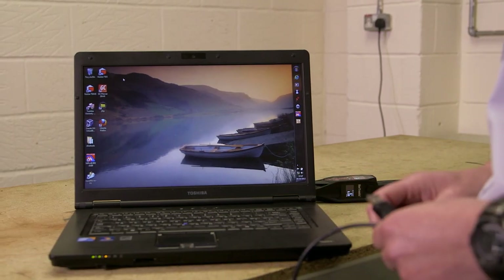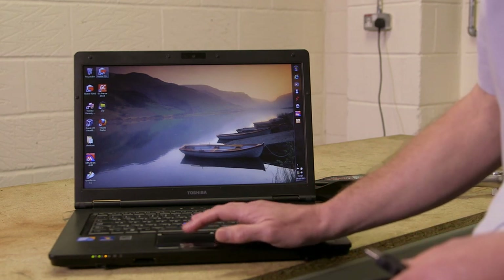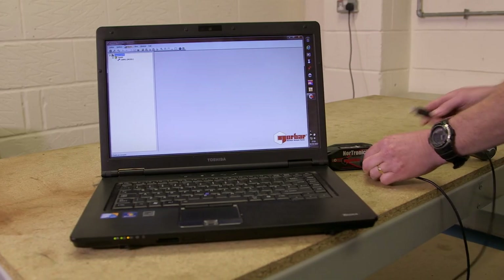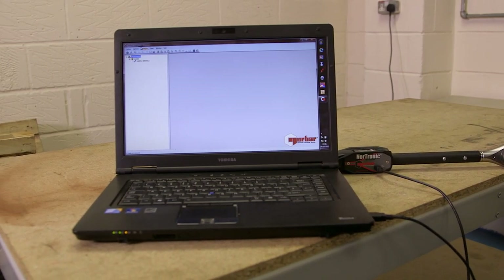After installation of the software, we're in a position to open up TDS. With the USB placed onto the Nordronic, we can connect to our PC and we will get synchronization.